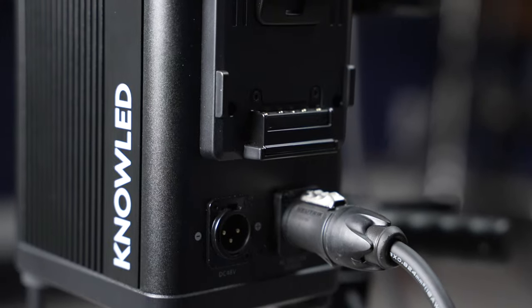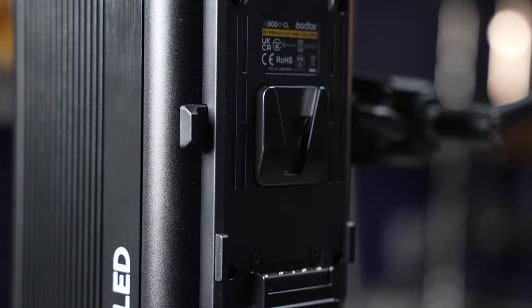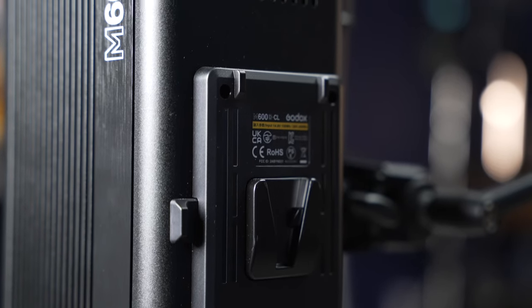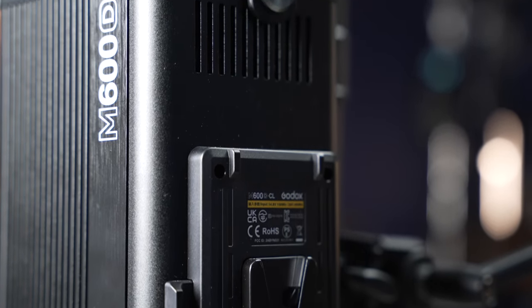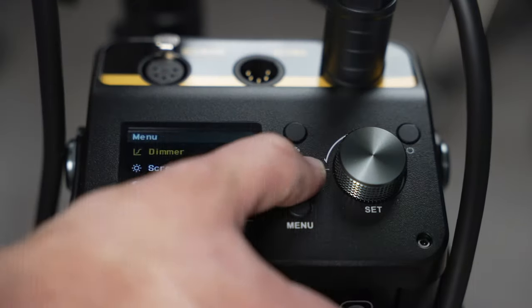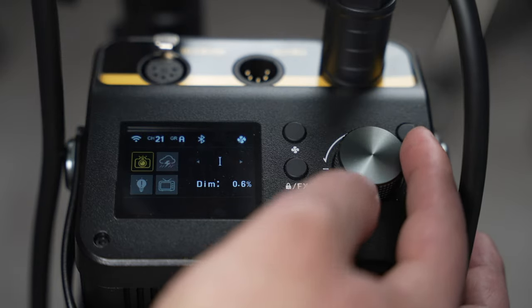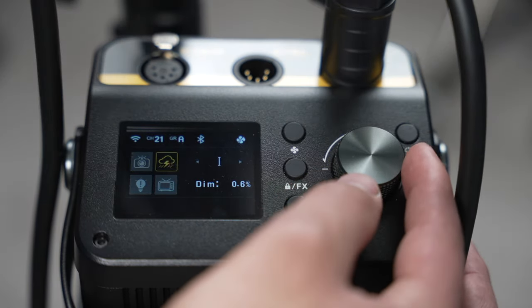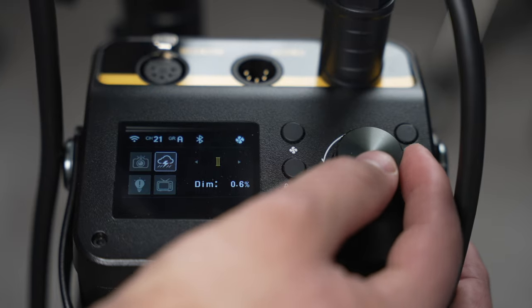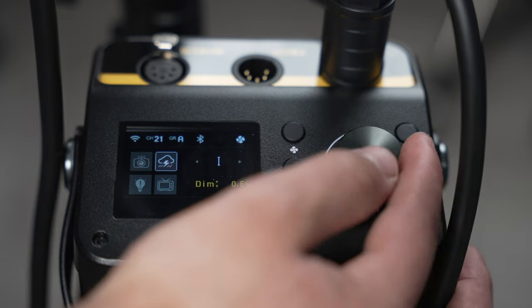The ballast can be powered by two V-mount batteries, but remember the voltage needs to be rather high. The V-mount batteries should be minimum 26 volts if you want to get the most output out of this light. The ballast itself has a nicely lit LCD display, giving you multiple options such as different lighting effects — faulty bulb, paparazzi, lightning, and TV simulator.